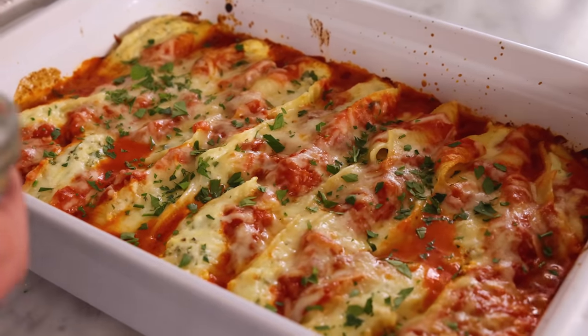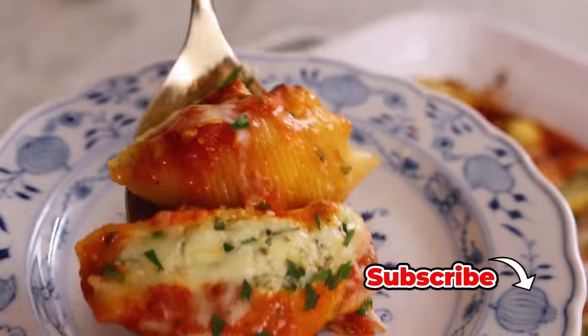Hey, I'm John Cannell, and today on Preppy Kitchen, we're making classic, delicious stuffed shells. So let's get started.